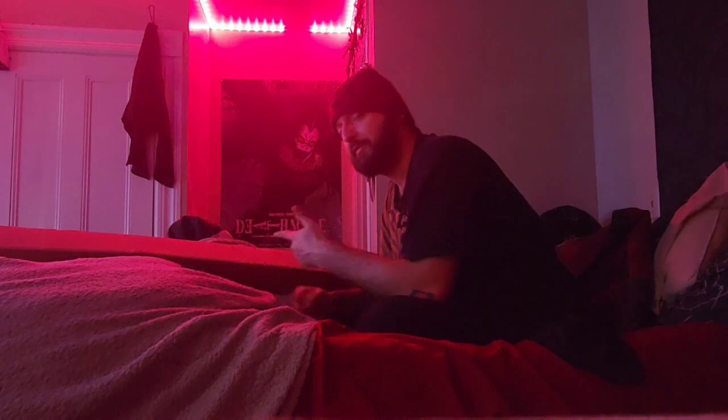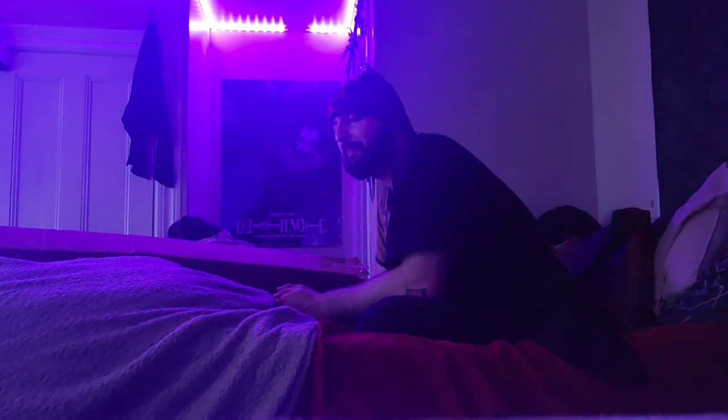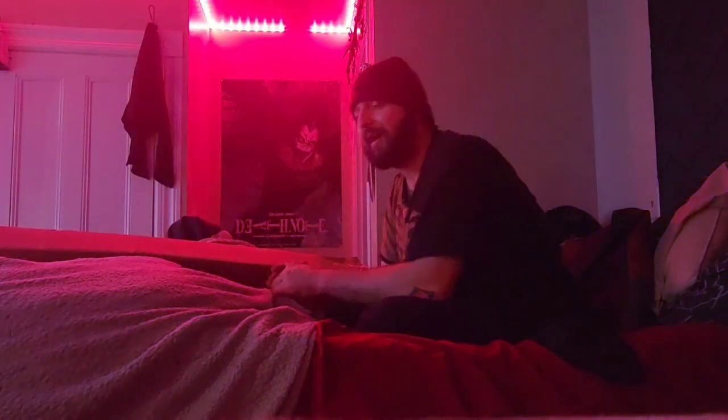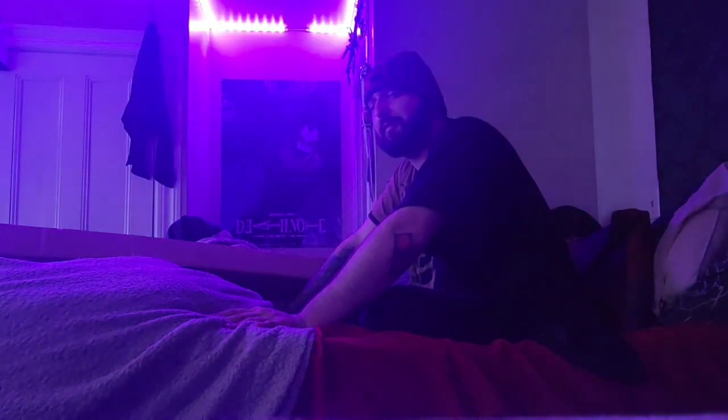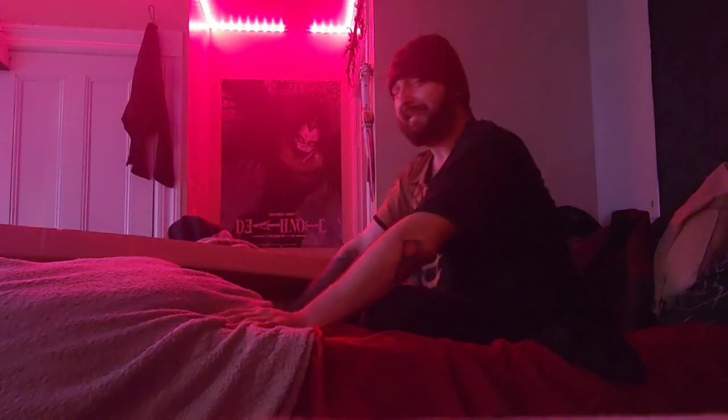Hi! Same bed, new location, new box however. I actually got this about a year ago, and considering May the 4th is coming up, I figure there's no better time to open it because it's a lightsaber.